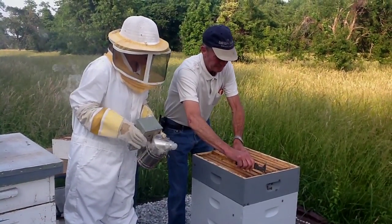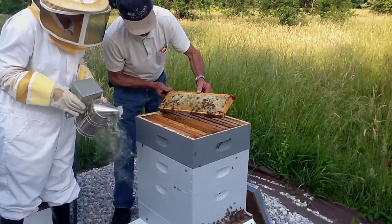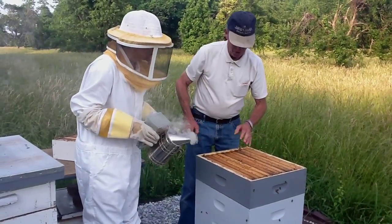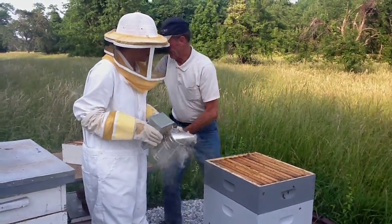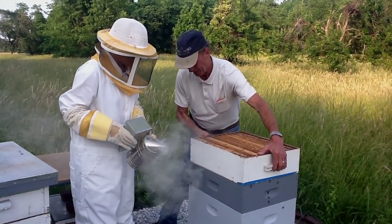Oh, look at that — some of these are capped. It's unbelievable because this is so far along in one month's time. This is more like a five or six month setup.